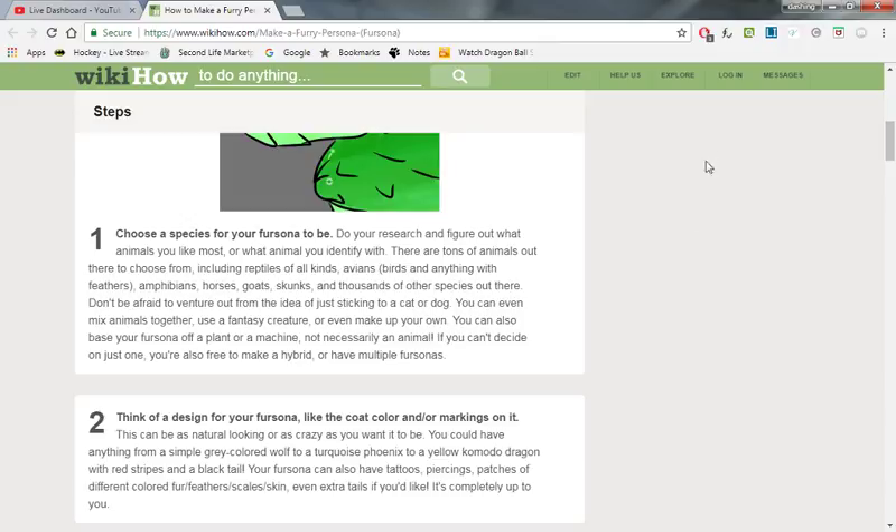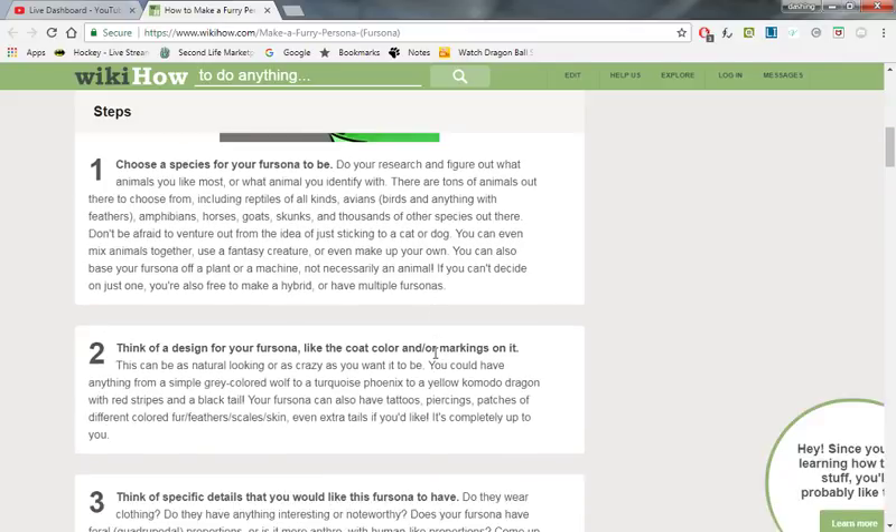Do you have to follow this guide? No, you don't. I created my fursona from a dream — I had Dashing in my dream and thought that would be a really good character. Doing research and figuring out what animal you like most — really it's your favorite animal, or the one you identify as. There are a hundred ways to get your fursona, so if this doesn't apply to you, you're not in trouble.